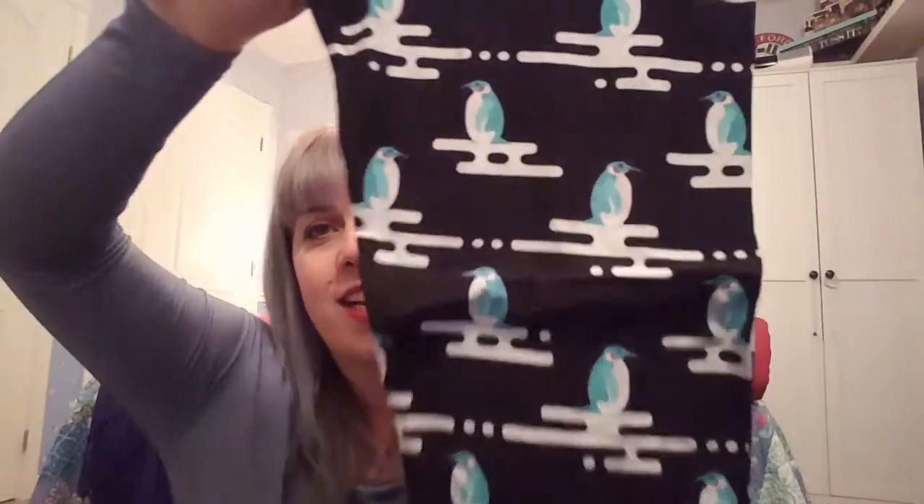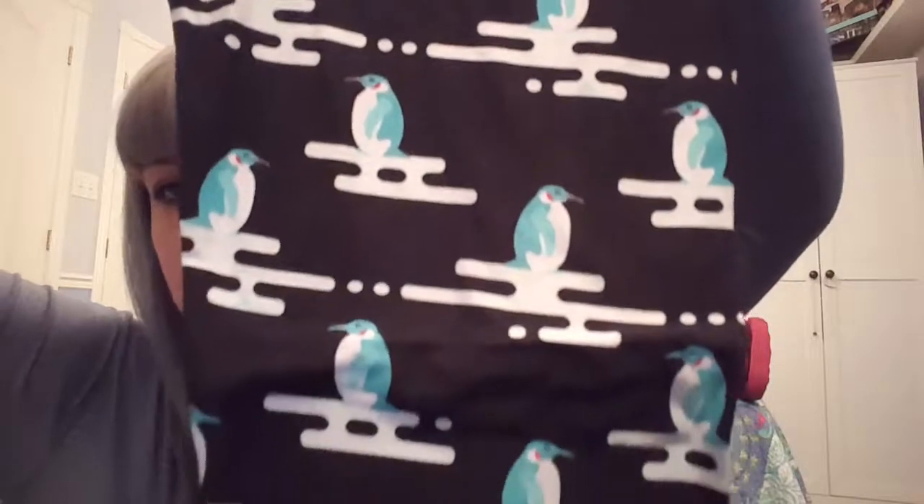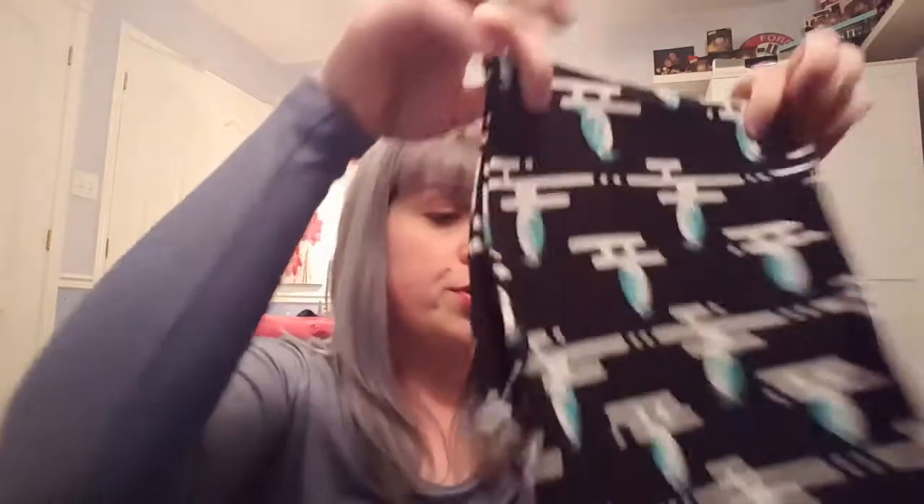These ones here are little penguins — I took them out of the package because the pattern is worth seeing. I wasn't a hundred percent sure about getting them, but at five dollars I thought why not. They're super cute and perfect for winter — not even specifically Christmassy, so you can wear them from November through February.